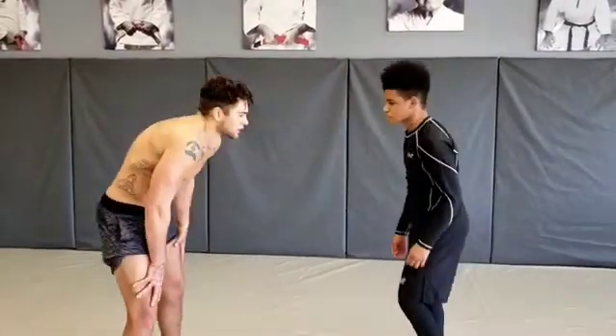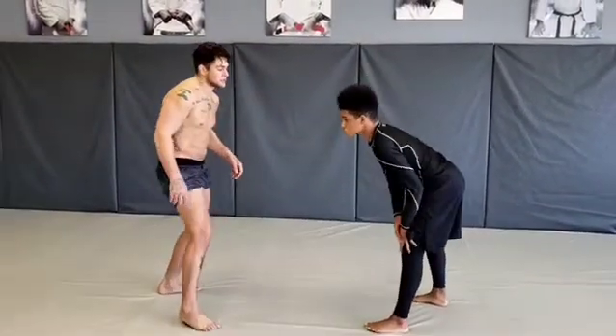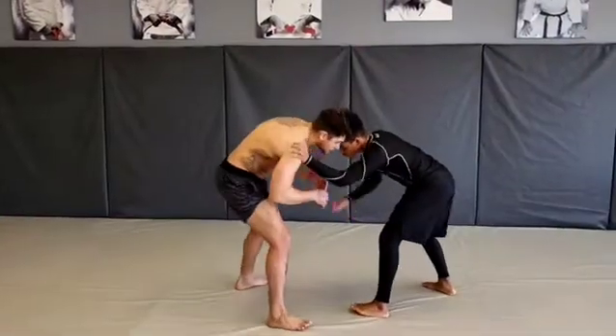What's up guys? Pat Downing here at Pace Gracie Jiu Jitsu. I'm going to show you a slap drag to the inside leg sweep — a little technique I like to use that totally works for me.